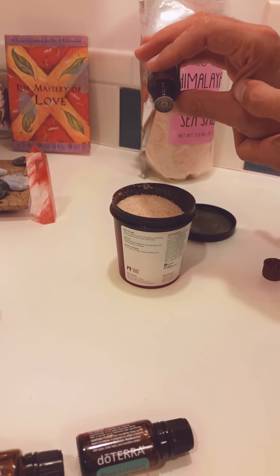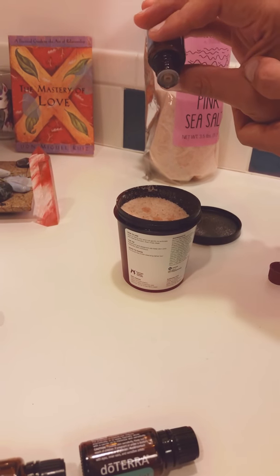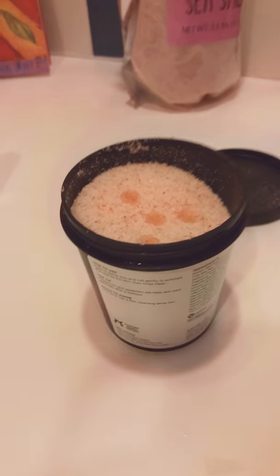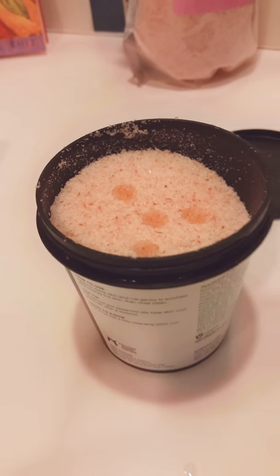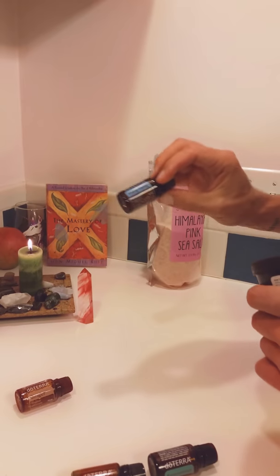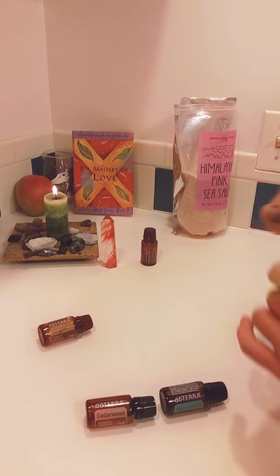I'm going to put four drops of ylang-ylang. Oh, I smell that already — it smells so good. So if you added this first, it would get lost in all these other scents. Just so you know.